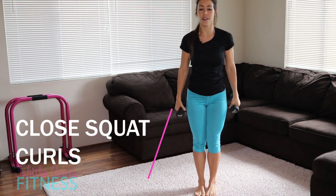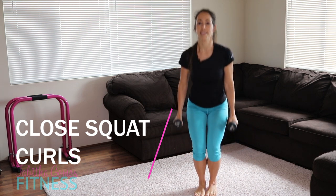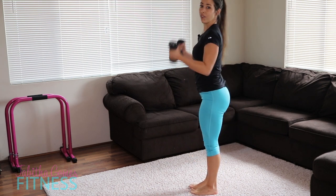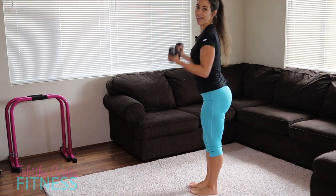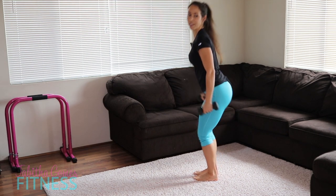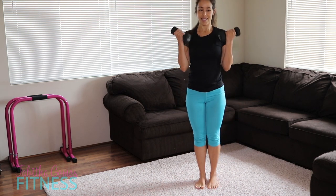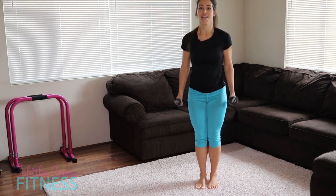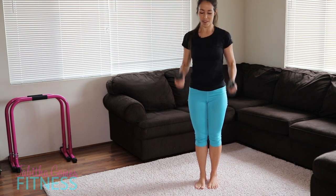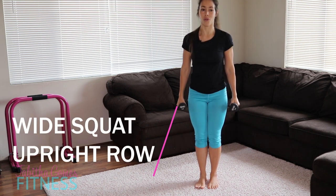We're going to do close squats here — squat down and curl. Sit back and curl. Nice and controlled. This is going to be great, ladies.